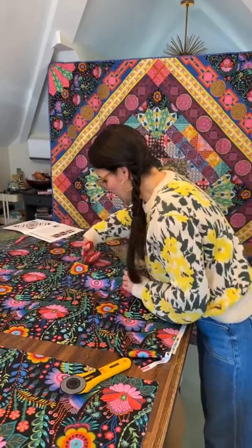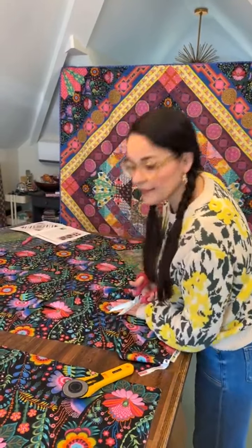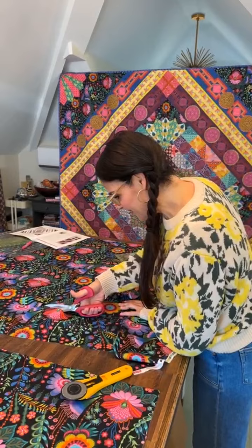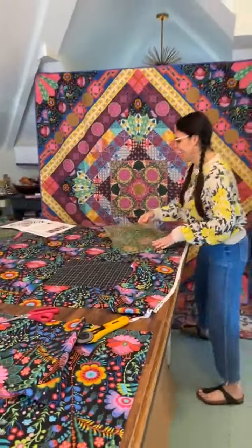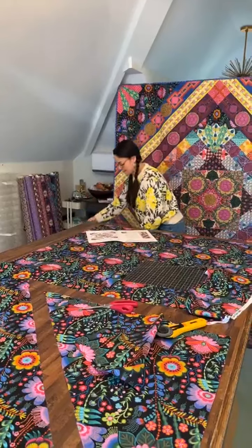I specifically last night put a new blade in my rotary and now I don't know where I put that one, but it's in the smaller one. I'm going to get all this other stuff out of the way and then we're going to talk about assembly and all the other parts and how they come together.